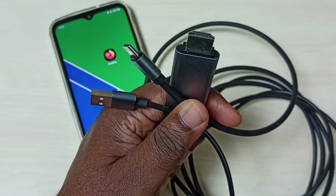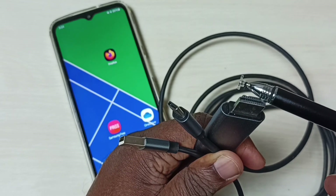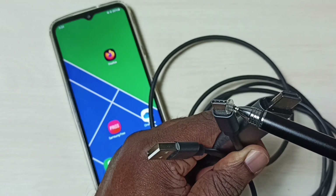This is the MHL adapter I am going to use. It has three ports. This is the HDMI port — this pin we have to connect to the TV. This is the Type-C pin — this pin we have to connect to the mobile phone.